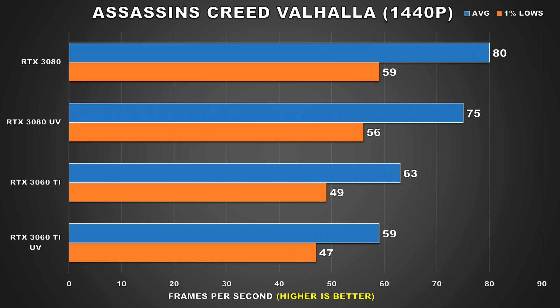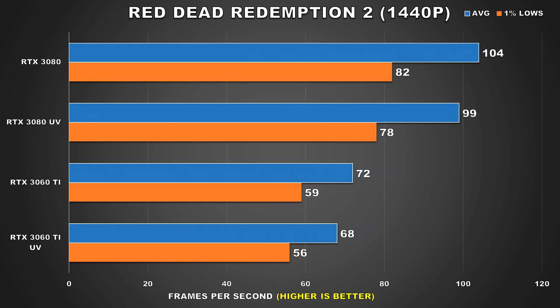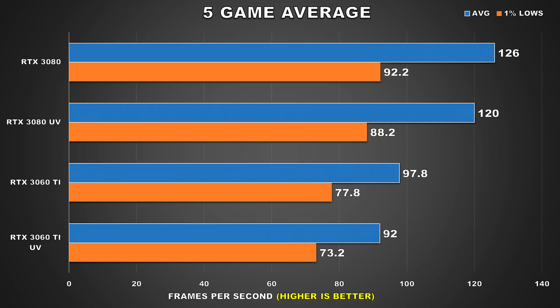The last game we'll take a look at, even though I'm sure you guys get the idea by now, is Red Dead Redemption 2. The 3080 loses 5 FPS for the average and the 3060 Ti sees a drop of 4 FPS in regards to the averages. Did I say you guys wouldn't notice these drops? Seriously, just wait until you see the significant power savings — it'll be totally worth it. So for the 5 game averages, we're seeing a 5% drop in regards to the average frame rate for the RTX 3080, and for the RTX 3060 Ti, the drop is just slightly higher at 6%. And even for the 1% low figures, the margins aren't that big. With these GPUs undervolted, there is a performance loss, but not in any meaningful way.